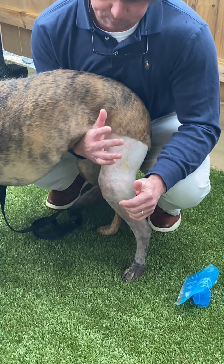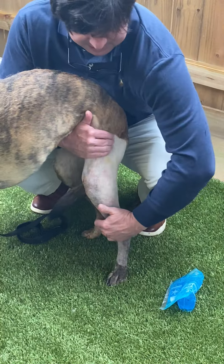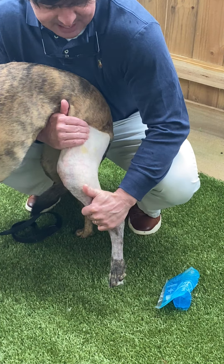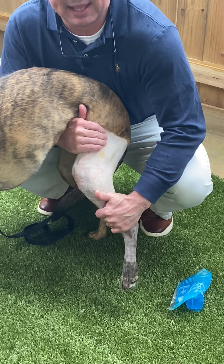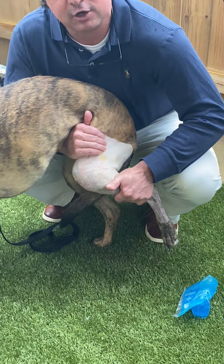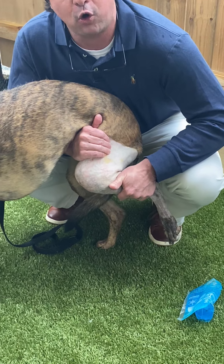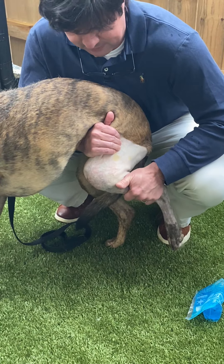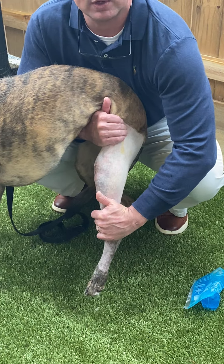I'll put one arm under her belly so that I can hold the top of the thigh bone, and then my other hand is on the ankle so that I've isolated the knee in between my two hands. Basically we're going to take her knee and put it into a flexed position and hold it for a count of two or three, and then take it and put it in extension and hold it for a count of two or three.